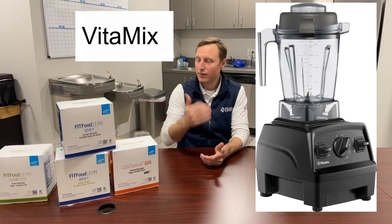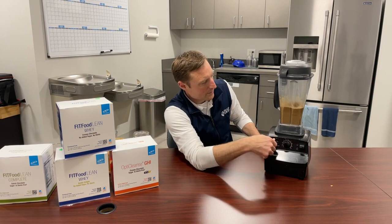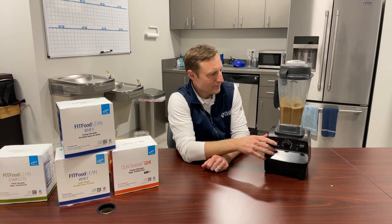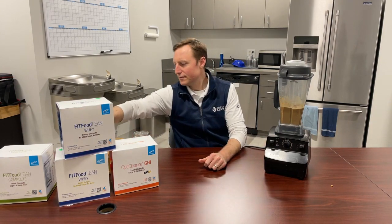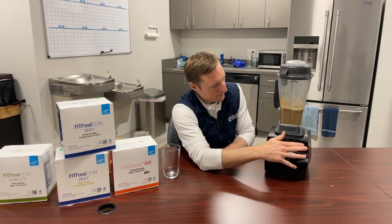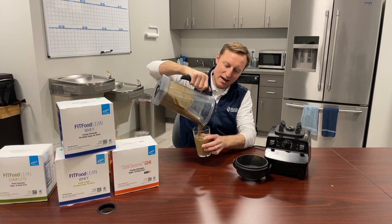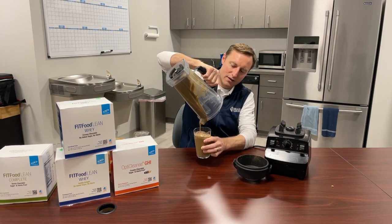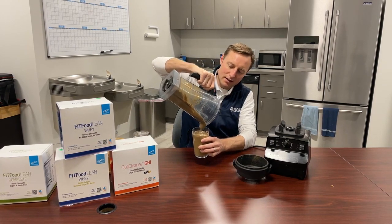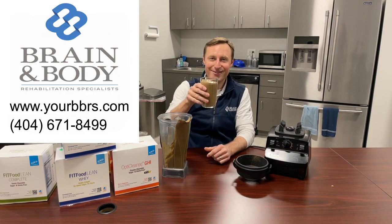We have a NutriBullet here in the office which is small and does a really good job too. So let's turn it on and see what happens. It's that quick! You can see I didn't blend it quite as long as I normally would, but see how thick it turns out. If you don't like thick, creamy smoothies, don't put the peanut butter in there. But I did and I'm going to enjoy it. So have a great day!